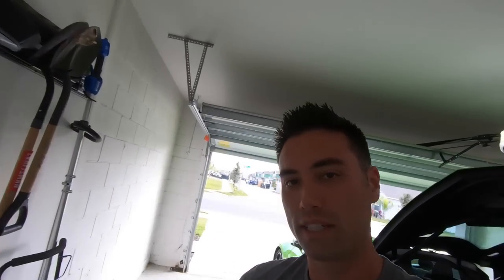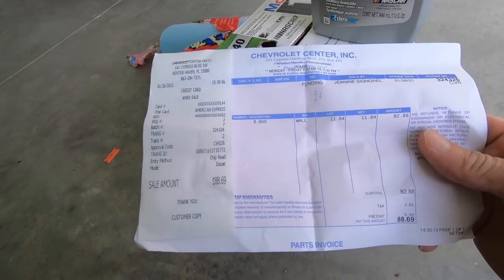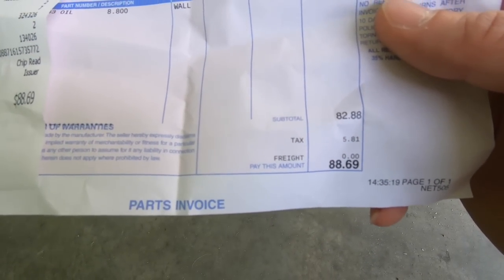What I ended up doing was going down to Chevrolet — they actually had some in stock. I bought seven quarts from them because I already had one left over. For those seven quarts they were $11.84 each, for a total of $88.69. When I went to pick it up they even said they're having problems keeping it in stock, so just make sure you can find the oil before you start.